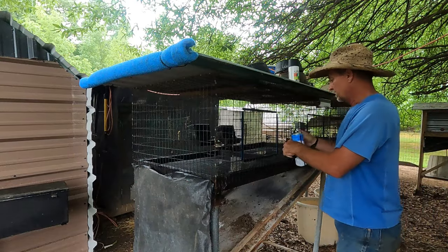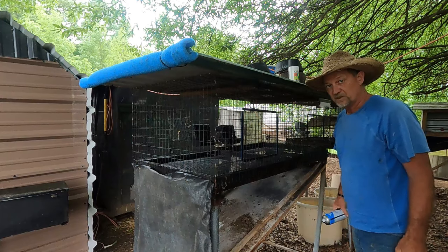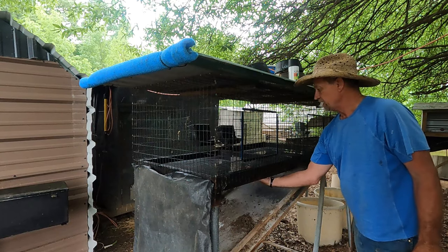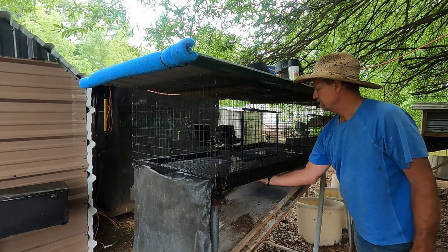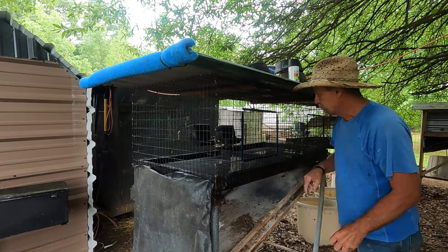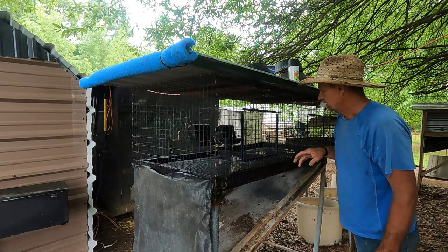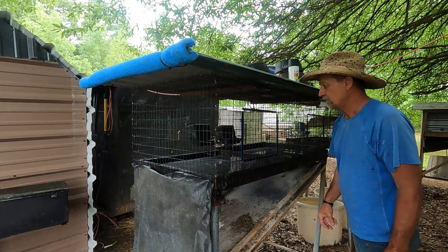Good morning guys. I came up with an idea to make my rabbit cage floors last longer. Even though I use good rabbit cage wire — I think it's either 14 or 16 gauge — rabbits choose their corner to pee and poop in, and that floor rots out. I haven't gotten over three years out of a floor in any of my cages. I just put this new wire in here.